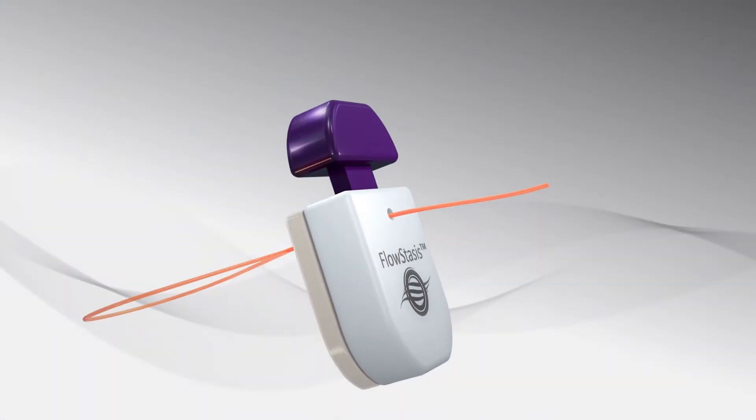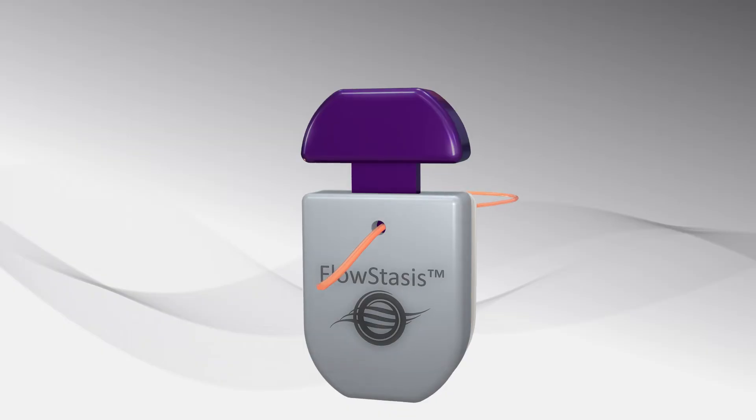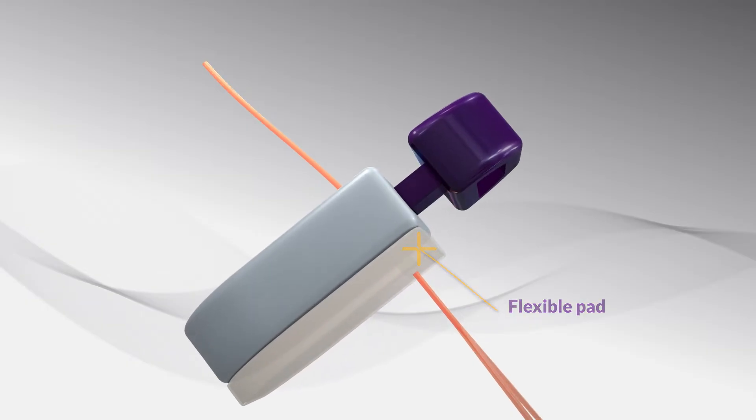The Flowstasis features a preloaded threader that pulls the suture through the device, an actuating tab that holds or releases suture tension, and a flexible pad that conforms to patient anatomy.